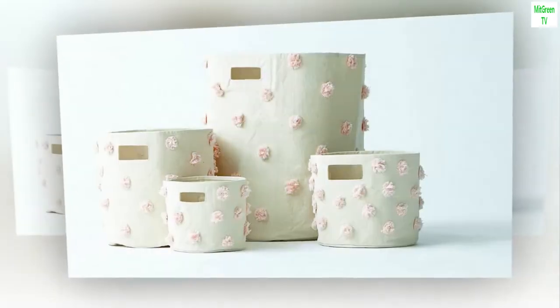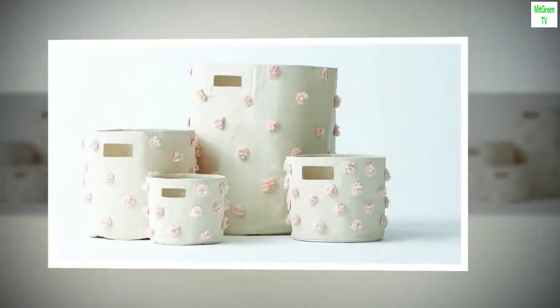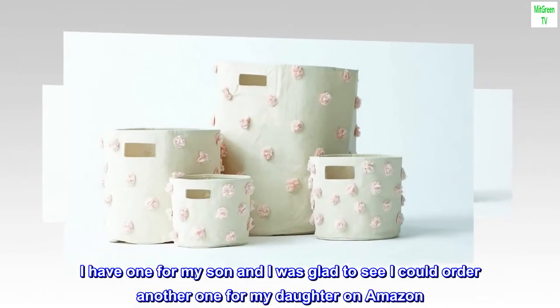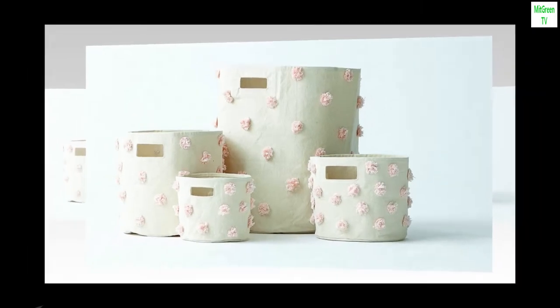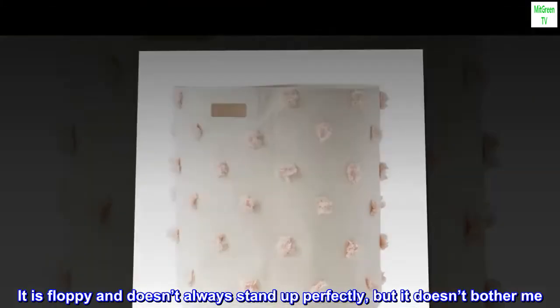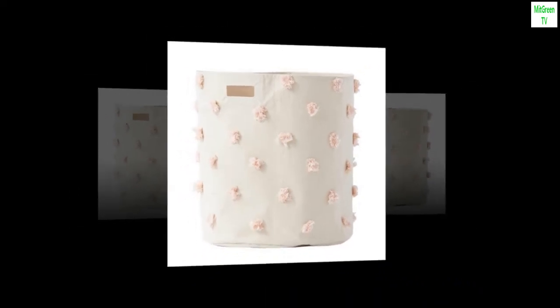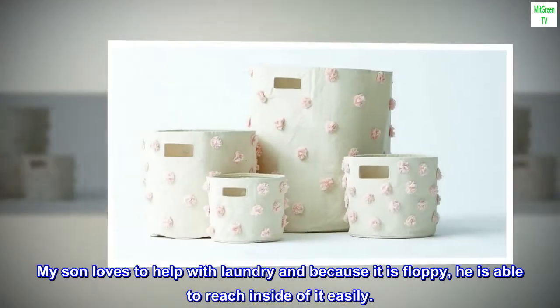Perfect hamper. I love this hamper. I have one for my son and I was glad to see I could order another one for my daughter on Amazon. It is floppy and doesn't always stand up perfectly, but it doesn't bother me. My son loves to help with laundry and because it is floppy, he is able to reach inside of it easily.